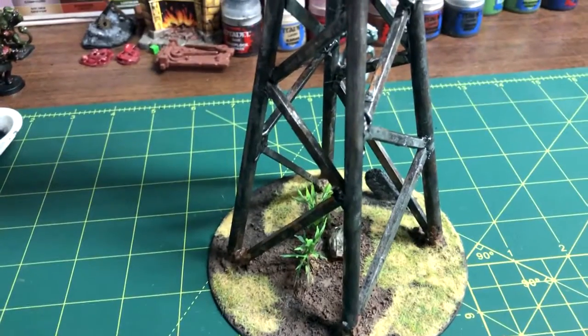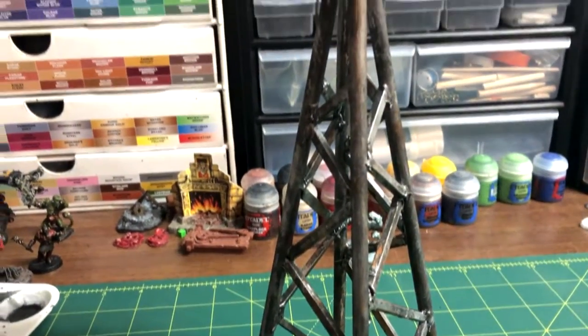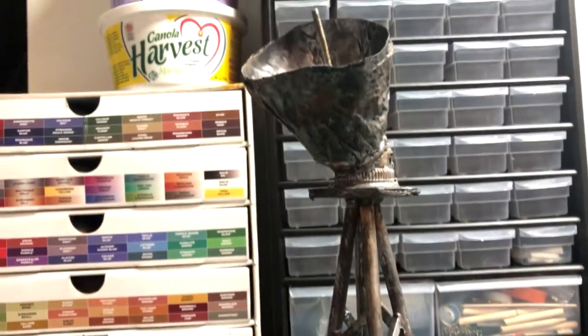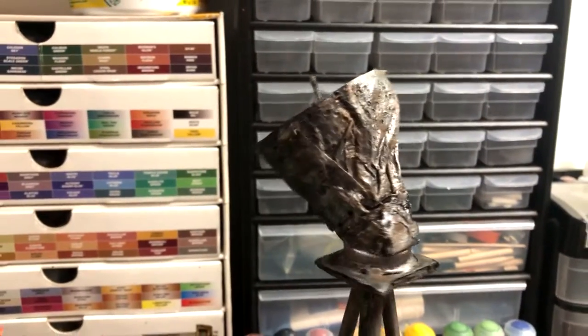I hope you got some value out of this communication tower slash array terrain tutorial. Thank you everyone so much for watching this video. If you liked it, please do give me a like and a sub because that really helps me out, and I will see you all in my next video.